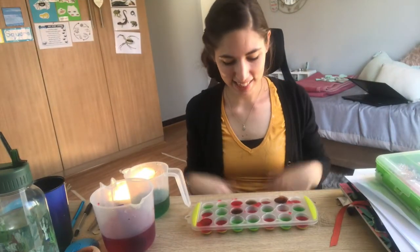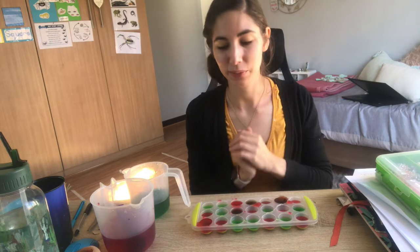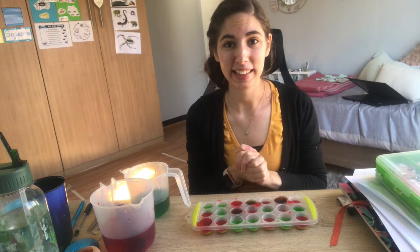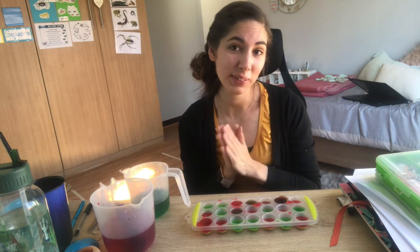Alright boys and girls, and that's it. We have really cool colored water in our ice trays and I know you guys did so well. Like I said, you can put it in the freezer and then you're going to have some really cool ice.